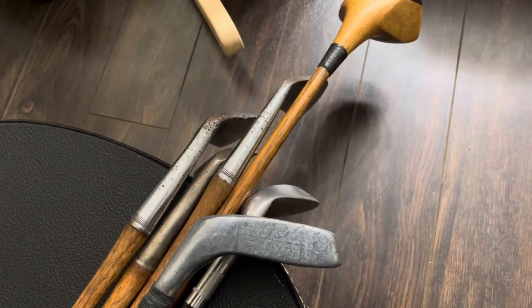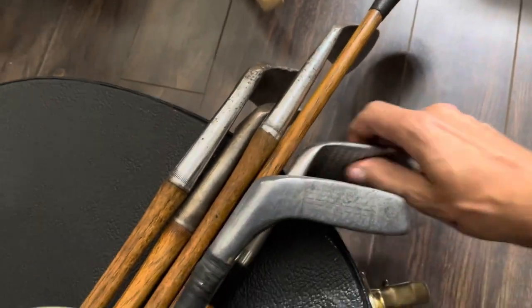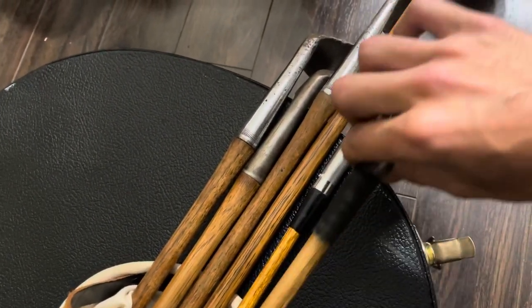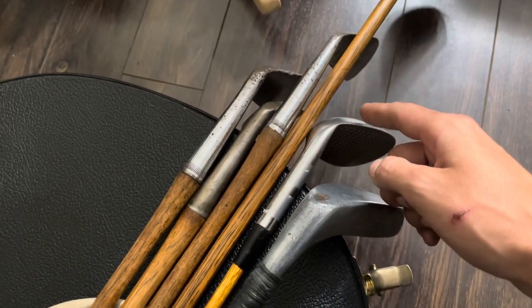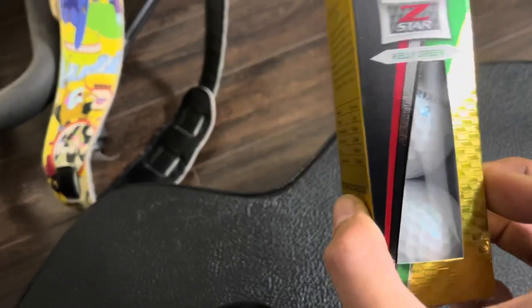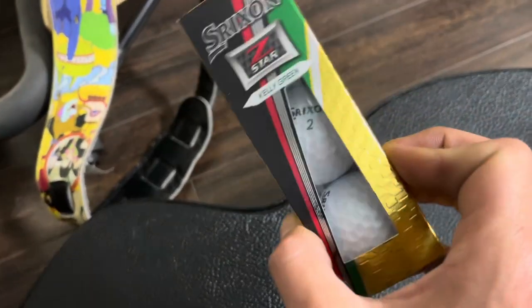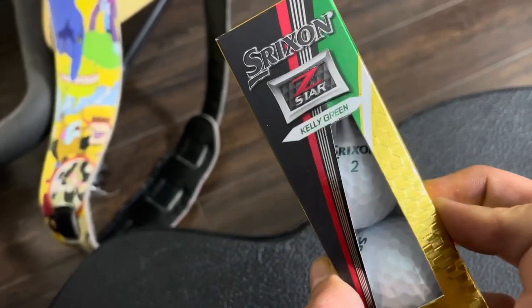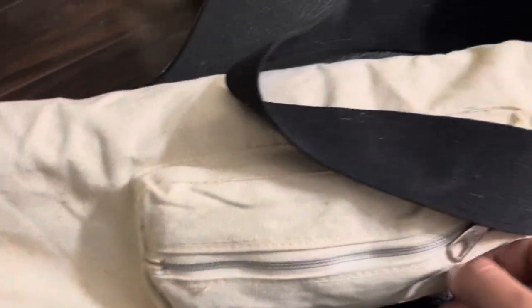We got a five iron, a two iron, a mashie, a sand wedge — this is a faux hickory shaft but it's from the 30s — and a hickory putter. We're going to try these Srixon Z-Stars because they're really soft golf balls, so they should be easier on the hickories. I could use my Titleist Velocity but they're a harder golf ball, so I just want to use something softer to protect these hickory clubs.